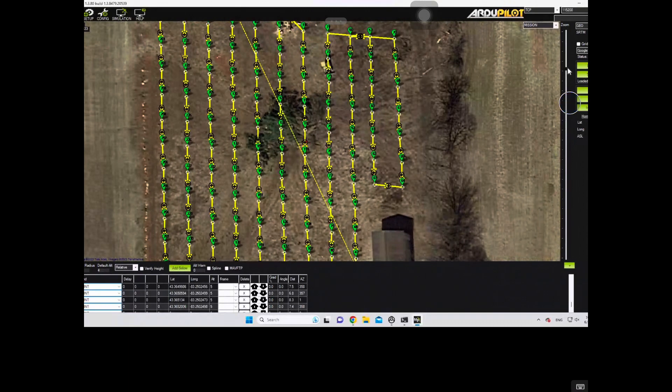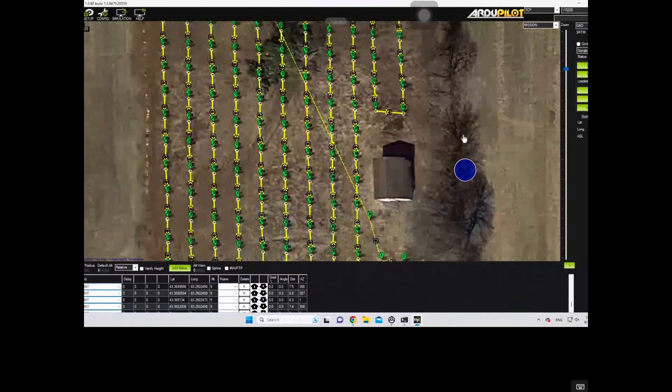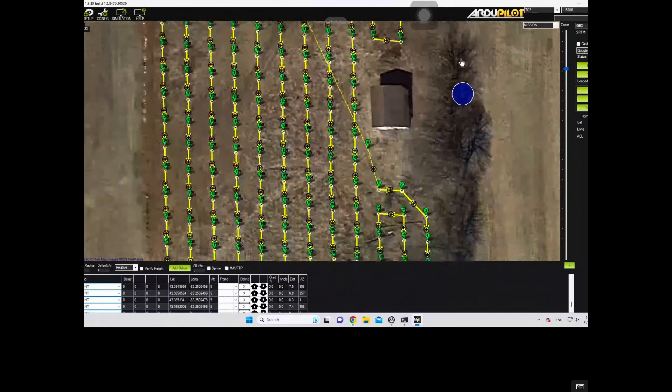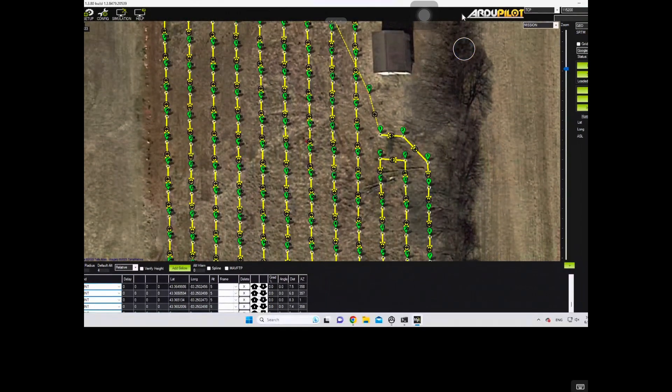What I need it to do is go up and down the tree rows getting next to the trees so that I don't have to get the big mowers next to them, which will save time. It'll continually be out there keeping the grass low, and there are also possible other uses for this thing. Let's continue on and I'll show you the build process and what the machine looks like.